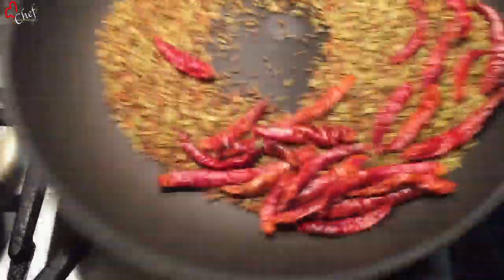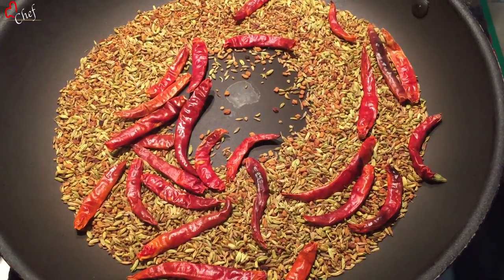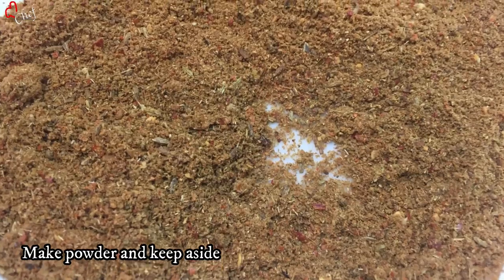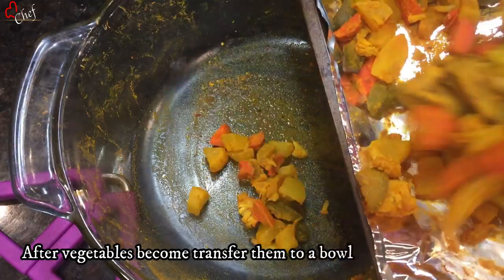After 2-3 minutes on medium flame, I will put the sauce on. Let's cook it after cooking.